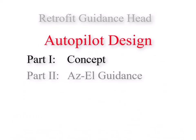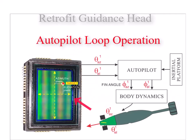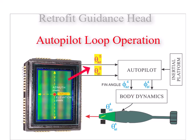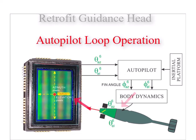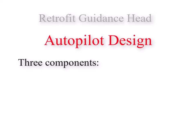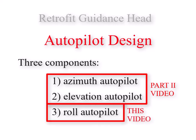These four videos are related to the autopilot design. The autopilot converts a target position on a CCD array to fin position commands which fly the mortar to hit a designated target. There are three components to the autopilot: an azimuth autopilot, an elevation autopilot, and a roll autopilot. This video deals with the roll autopilot.